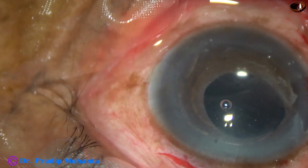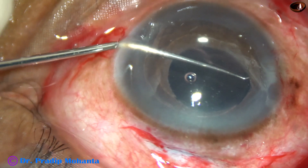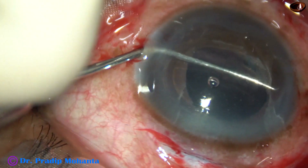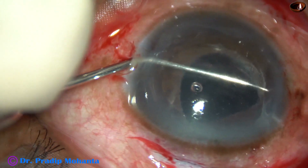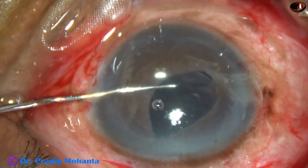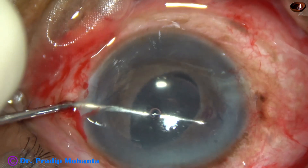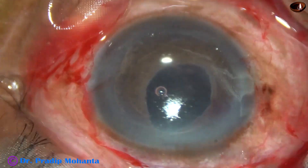Since my plan is to implant an iris claw lens, these two stab incisions are 180 degrees away. Now here I find some adhesions — some iris tissue or vitreous strands. I have just detached them. And now I am going to mobilize the haptics.